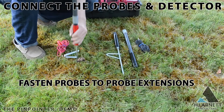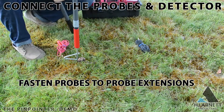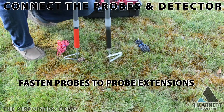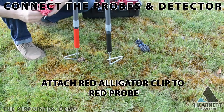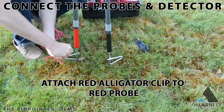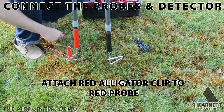If you're using the probes, connect the probes to the probe extensions, and then the probes to the probe wires. The other end of the probe wire should attach to the detector — red goes to red, black goes to black. Then hang the detector around your neck and you're ready to start locating faults.